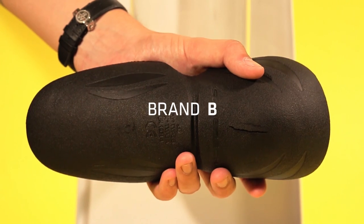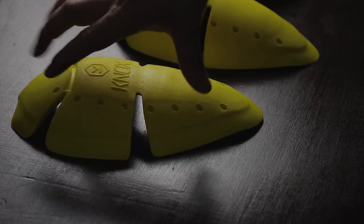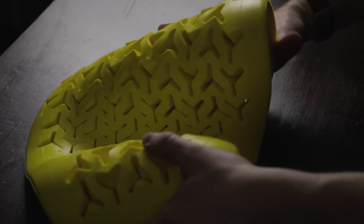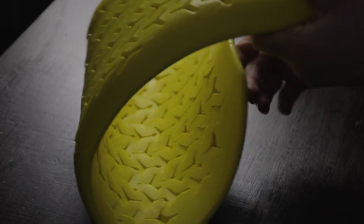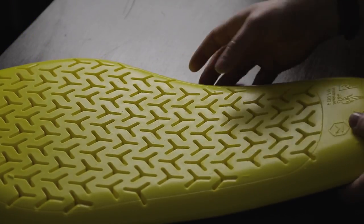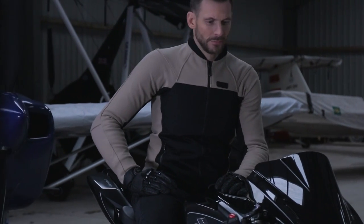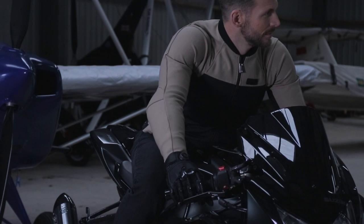The elbow and shoulder protection is level 1 and the back protector is level 2. The armour in the Urban Pro can be upgraded to level 2 separately, but in our opinion the level 1 armour is the perfect blend of protection and comfort for the Urban Pro. If you want more protection overall, check out the Zephyr Pro, which features an AA CE rating and level 2 armour throughout.